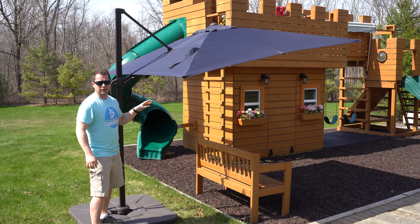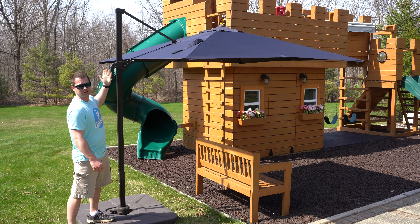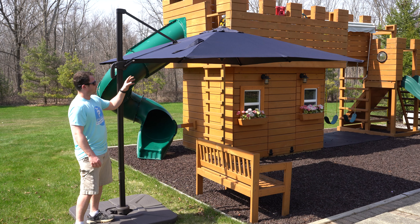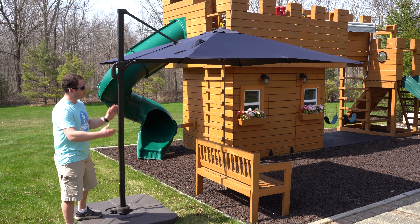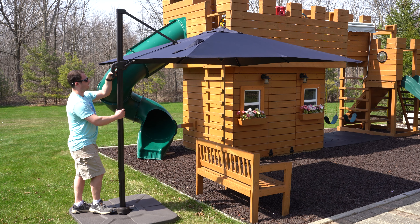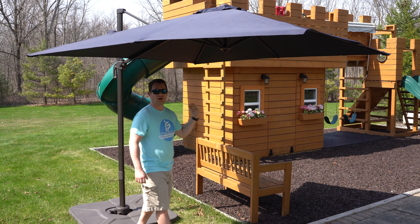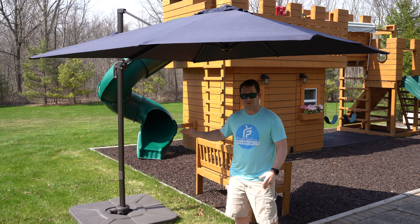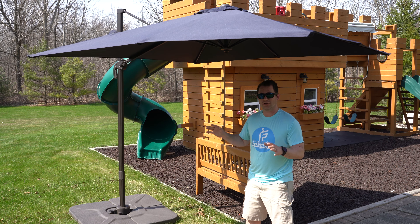There are a couple of adjustment features I want to show you. I showed you the tilt — there are five different preset positions where you just squeeze the handle and go up and down. It's very easy and it's counterweighted, which makes it super easy. The other thing you can do, down at the bottom, there is a foot lever so the whole umbrella can spin around 360 degrees. You can put your foot down, unlock it, and spin it around like this. You can move it wherever it needs to go to protect people and get the shade where you want it.